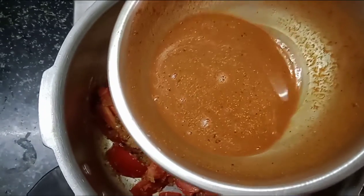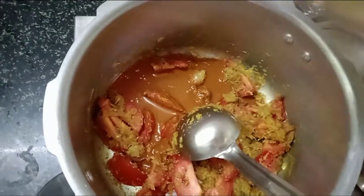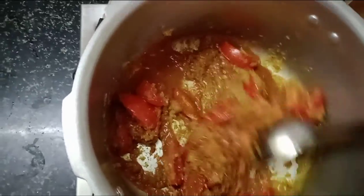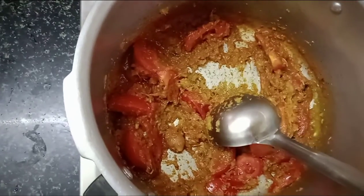Now add some curry sauce and salad. Put the sauce on the heat and then add the sauce on the other side. Let's cook the sauce on the side.